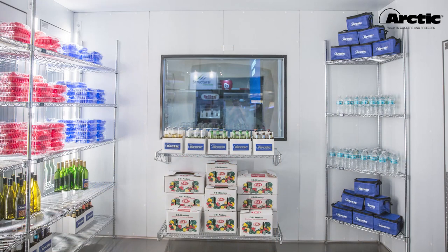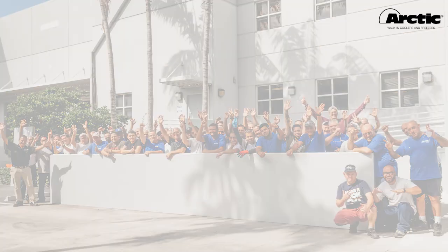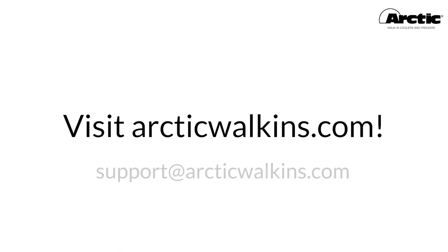Our team of professionals is committed to excellence. Please reach out to an Arctic representative at support@arcticwalk-ins.com or visit our website at www.arcticwalk-ins.com.